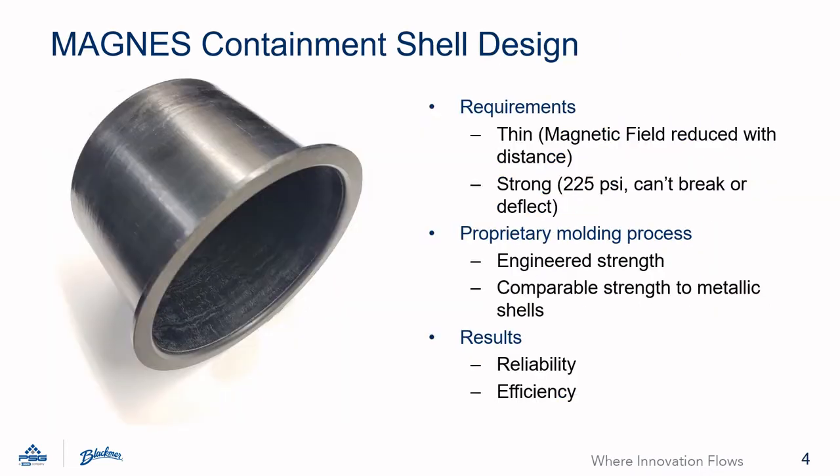Containment shells have some pretty difficult design requirements. They must be relatively thin in addition to being rigid and strong. The coupling halves need to be as close as possible to each other to maintain the magnetic strength. The magnetic field strength decreases dramatically as the distance increases. The shell is also required to be strong — it is a pressure-containing element that must withstand the max anticipated working pressure of the pump.